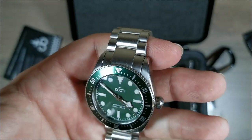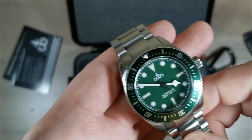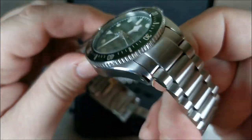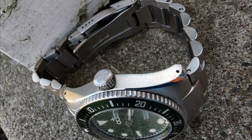The case is brushed on the sides and on the top, but it's polished on the bevel. The bracelet is completely brushed. It gives it a nice tool vibe.